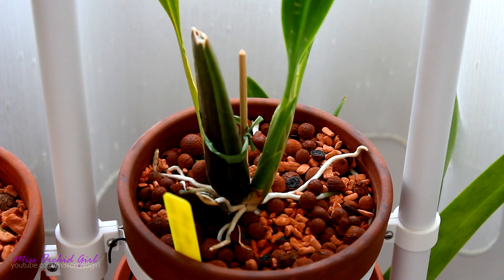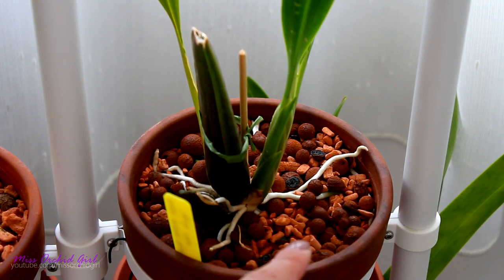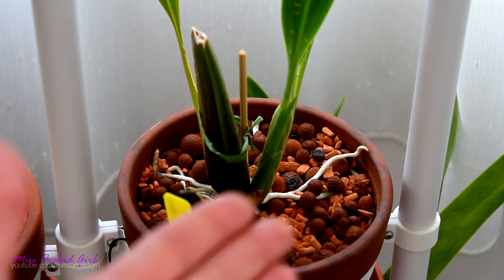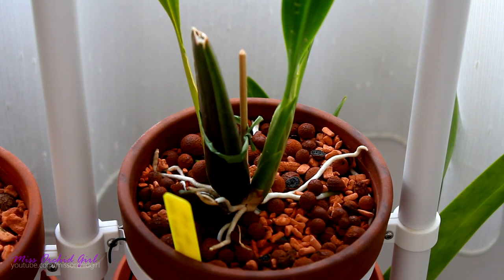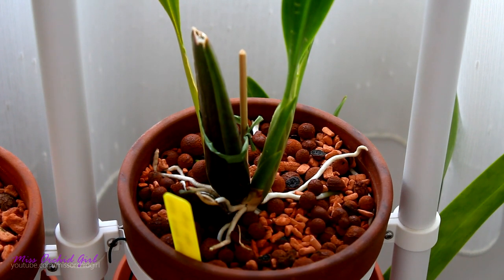Now let's talk about inorganic, which is actually my medium of choice at the moment. Being inorganic, it does not decompose — theoretically it's going to last for a lot of years, or forever. I use hydroton clay pebbles and ceramis. Many of you might already be acquainted with clay pebbles, which are widely used in semi-hydroponics. Ceramis is a newer thing to the hobby — it's still clay but prepared differently. It is quite a lot more porous than LECA beads, thus it retains more water and is more absorbent. The pros of this medium are that it is so long-lasting that theoretically you can keep orchids in it for years and years.